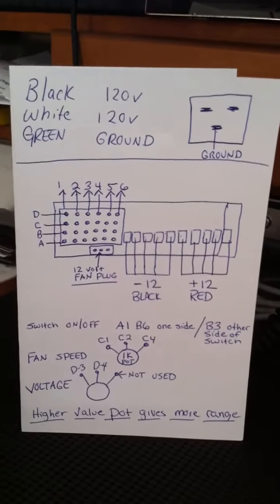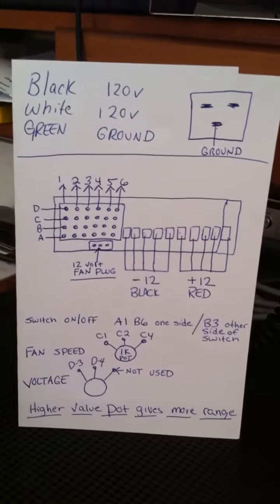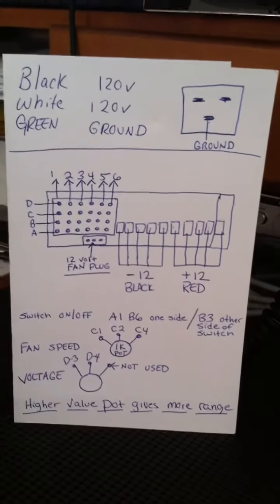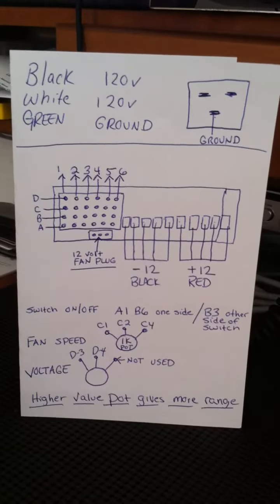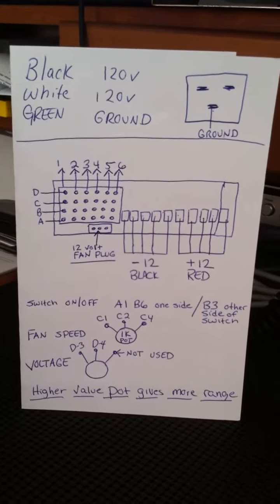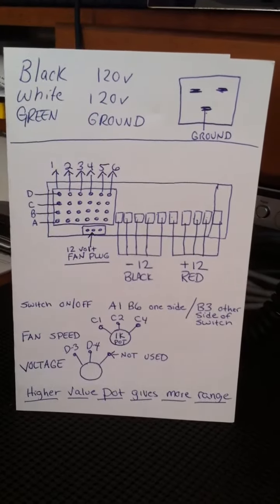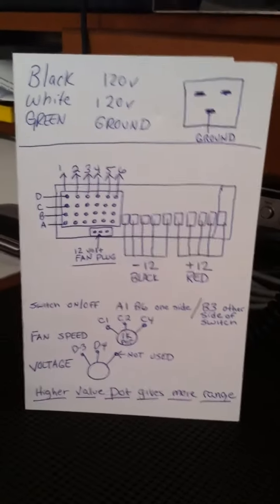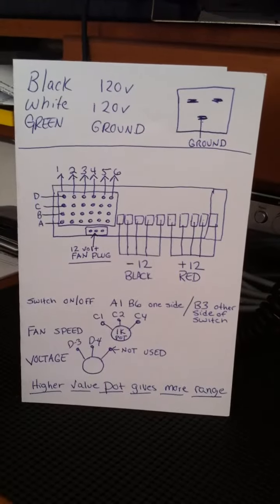For all you knuckleheads out there that want to figure out how to make most any line of Dell server power supplies work as a 12 volt or more power supply to run your linear amplifiers, your CB radios, your ham radios, as a battery charger, or anything else — here you go.